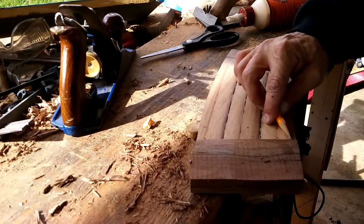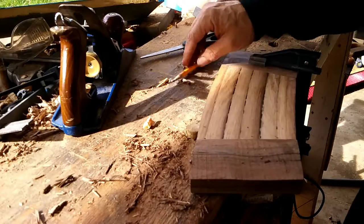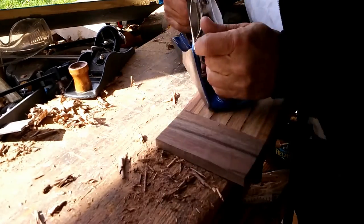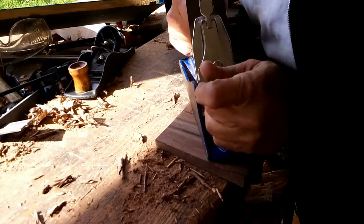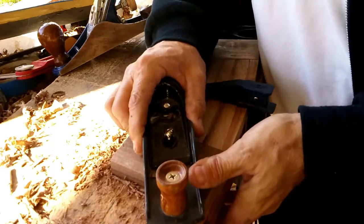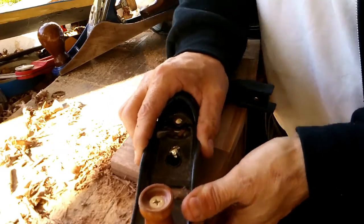Then I glued them up overnight and brought them out to my vice the next day. It was one of those days where the rain had decided to abate a little bit, even give us a little bit of sun. Then came the fiddly work of flushing up the handles to the trivet body.